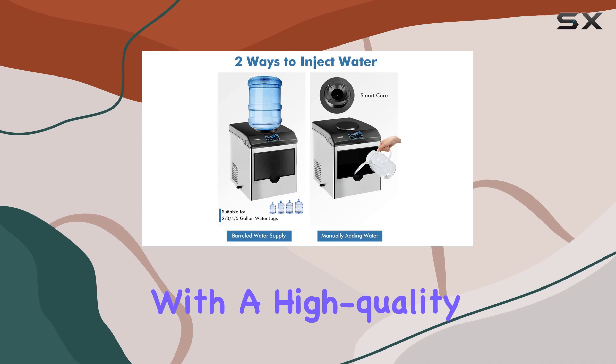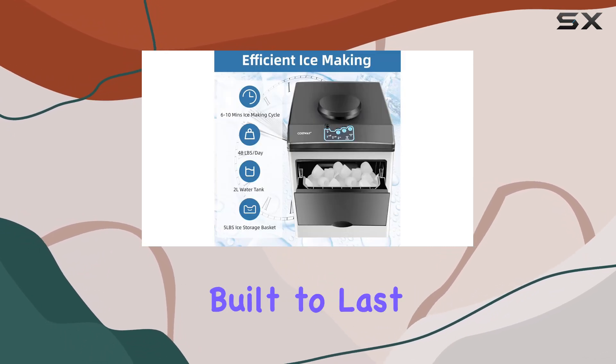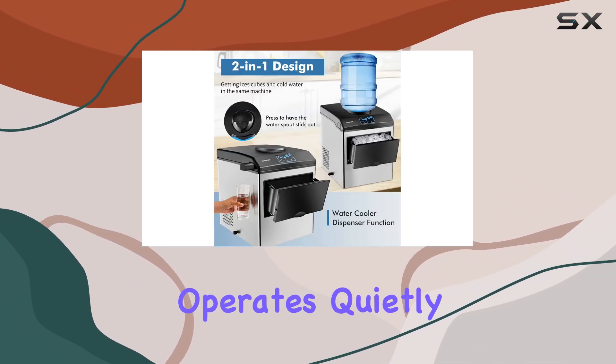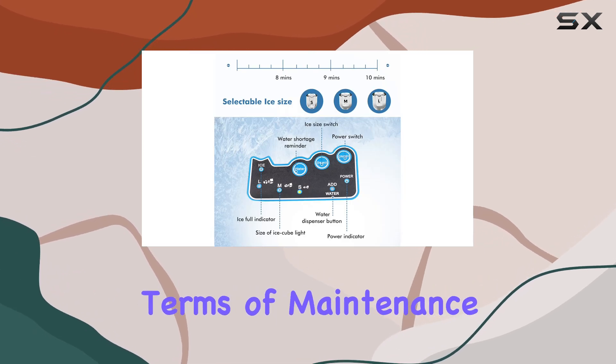Constructed with a high-quality stainless steel shell and equipped with a premium compressor, this ice maker is built to last. Not only does it deliver exceptional performance, but it also operates quietly, ensuring it won't disrupt your daily activities.